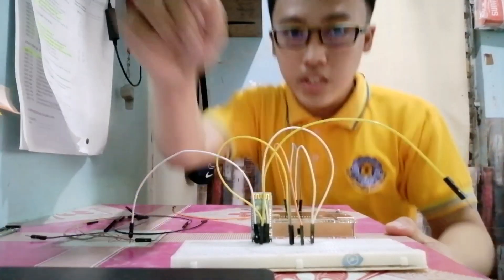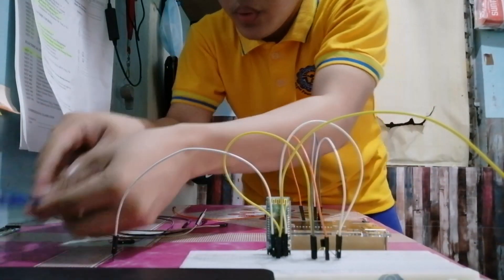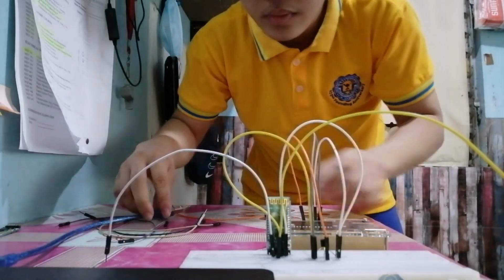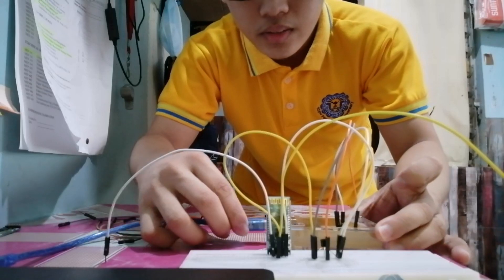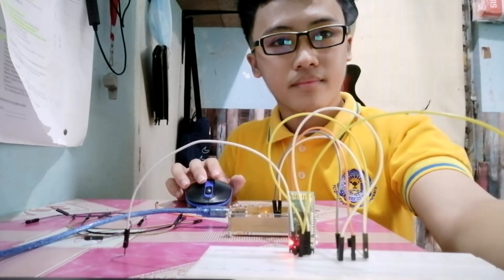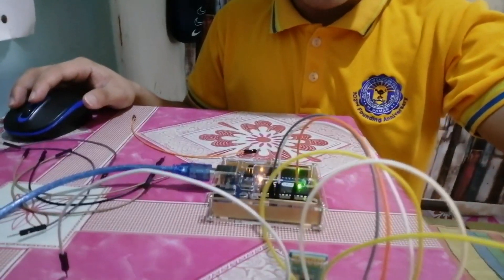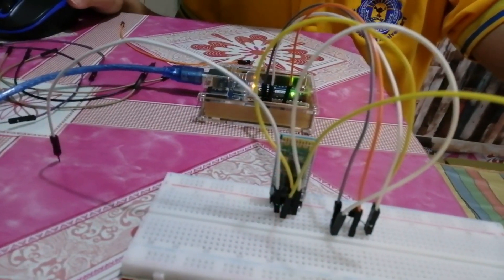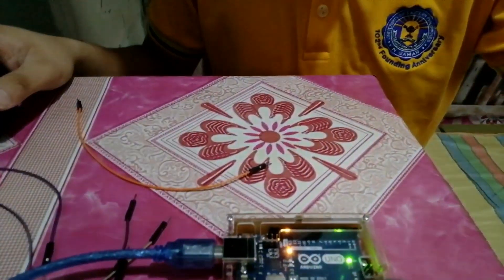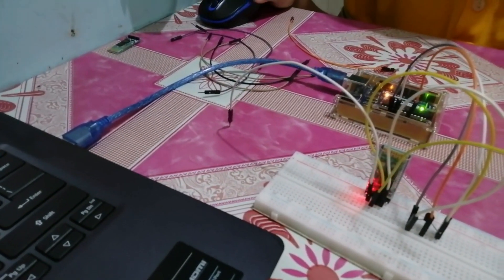Now let's try to connect the port. Device connected. As you can observe, the Bluetooth module HC05 is blinking with a red light, and the Arduino Uno is also turned on because we already plugged the Arduino Uno port into the laptop.